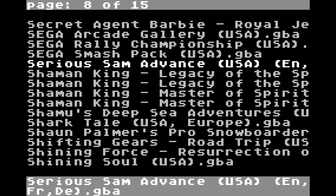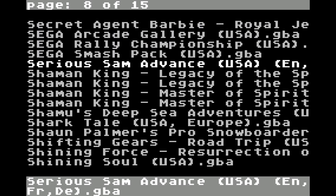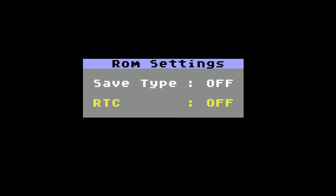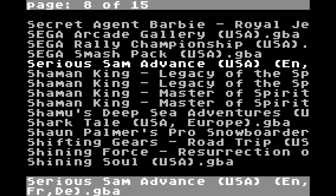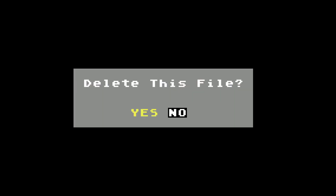Selecting Diagnostics will run a self-check on the cart to ensure everything is running properly. Upon highlighting a file and pressing the A button, a submenu will pop up with a few more options. You may start a game and check the ROM information. Selecting ROM Settings will allow you to change the save type and enable the real-time clock per game. You'll want to leave the save type off unless you're having issues with saving on some games. Finally, you may also check the hex values or delete the file from your cart.